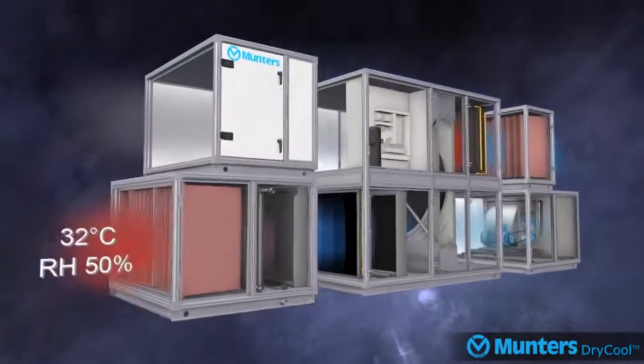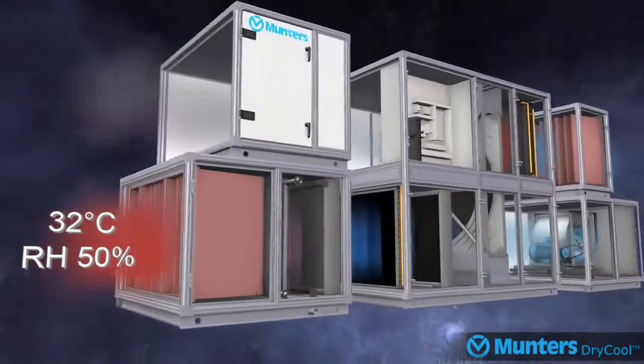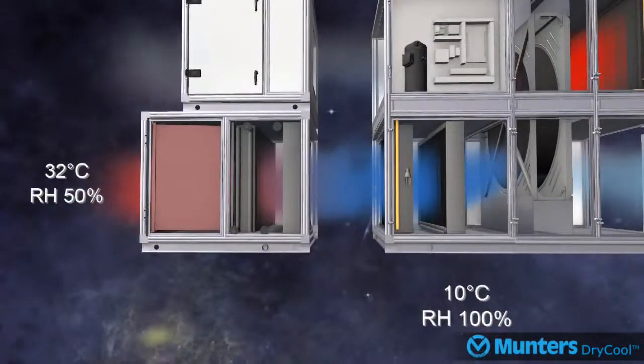The first stage of dehumidification in the system is cooling the air from 32 degrees Celsius 50% relative humidity down to 10 degrees Celsius 100% RH, using in this example two cooling coils. One of the coils is powered by chilled water, but this could also be DX as per customer requirements. The second coil in the dry cool module, powered by a single compressor, will do the second stage of cooling to get to 10 degrees Celsius 100% RH as it enters the desiccant wheel.